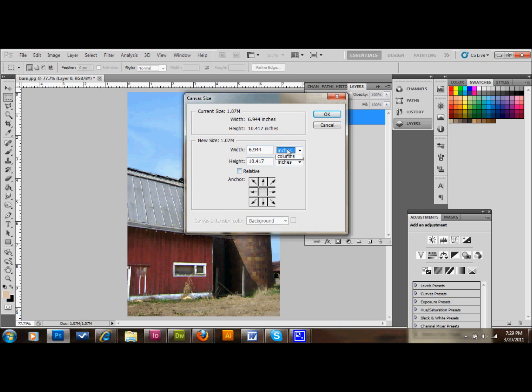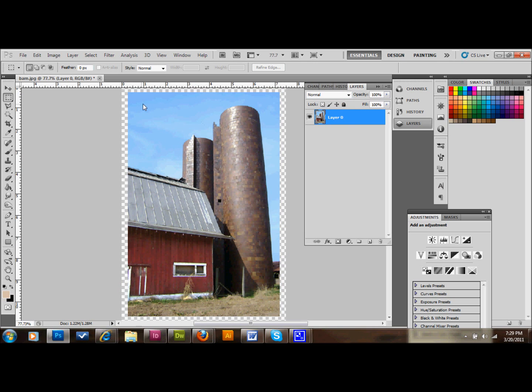We're going to add around 40 pixels to the width and to the height to make a border. You certainly don't need to add a border, but I think it adds a little bit to the picture — it kind of looks like a Polaroid and gives it a little more of a vintage look. So I'm going to add 40 pixels to the width and 40 pixels to the height, which gives us a 20-pixel border around the edge. You can certainly adjust that if you'd like.